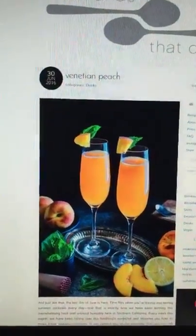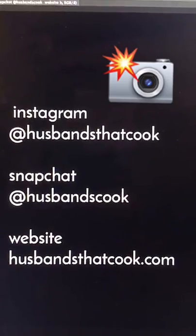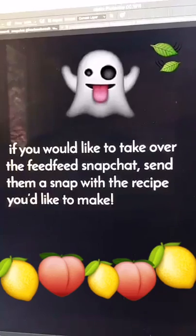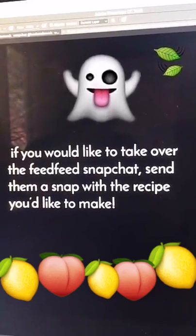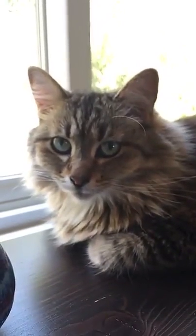And this is the Venetian Peach — it's tangy and delicious, perfect for summer. Cheers! You can get the full recipe at husbandsthatcook.com. Hi Sylvia, say hello to everyone watching! Thanks for watching, everyone, and have a great weekend.